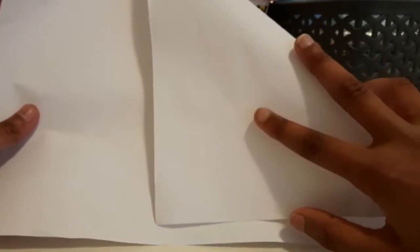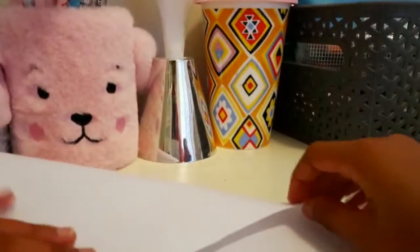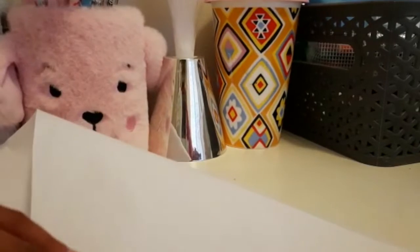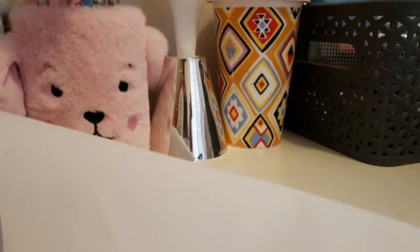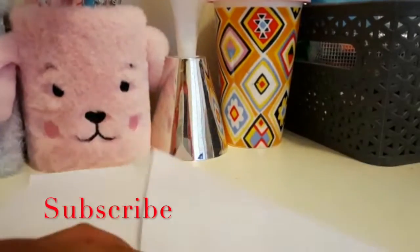First get your paper and you have to fold it right to the corner like this, and make sure all that is attaching. Leave one side here, so then it's like this — this corner — and just straighten it out a bit.